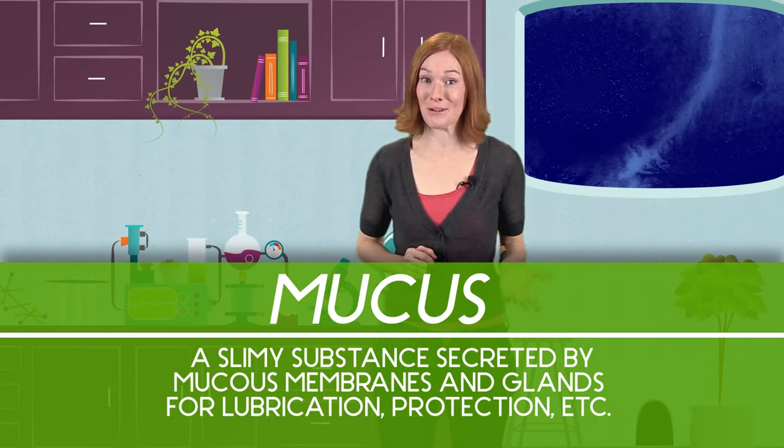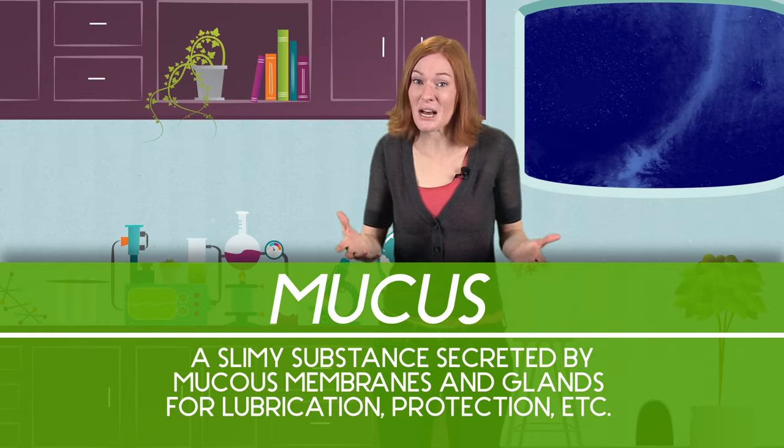The second big part of squid ink is mucus. Yeah, mucus — sort of like the mucus that comes out of your nose when you have a cold. Sounds gross, but when you think about it, the point of squid ink is to keep predators away. So, hey, whatever it takes.